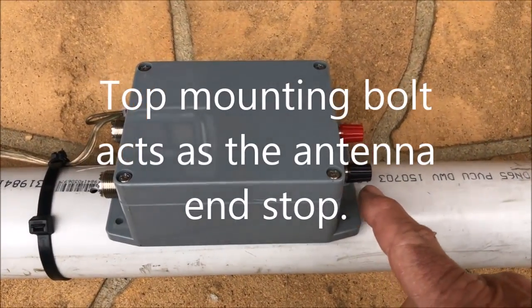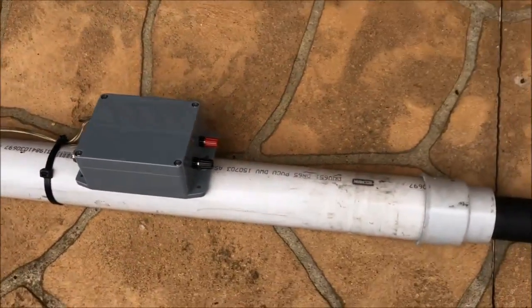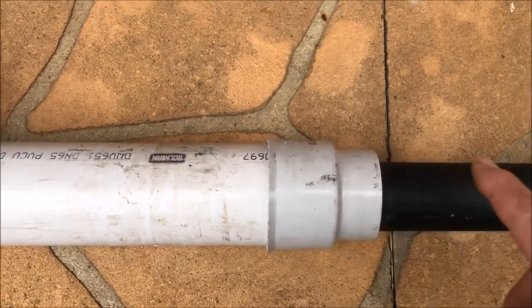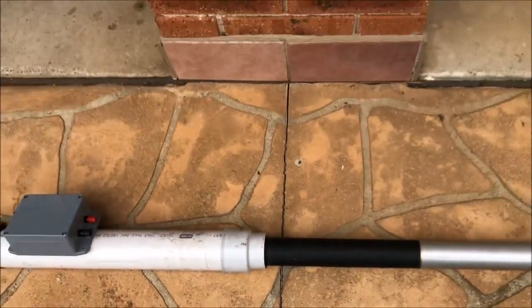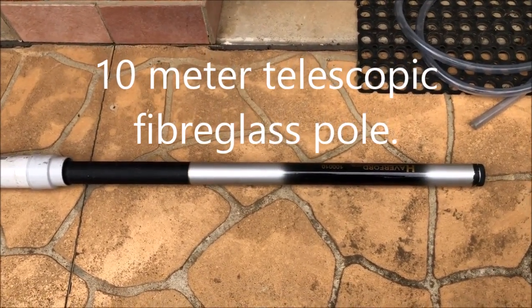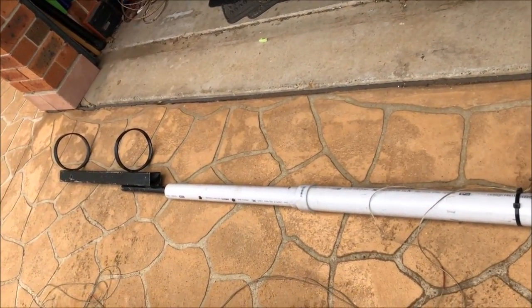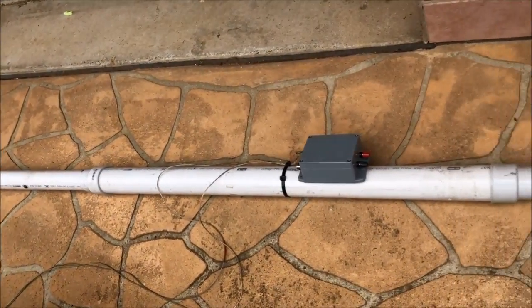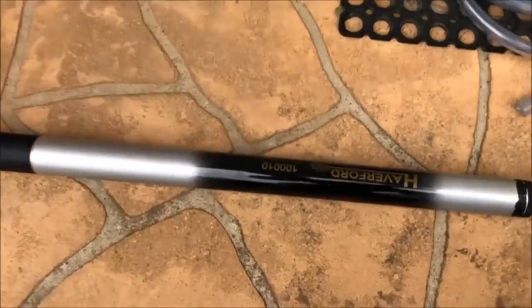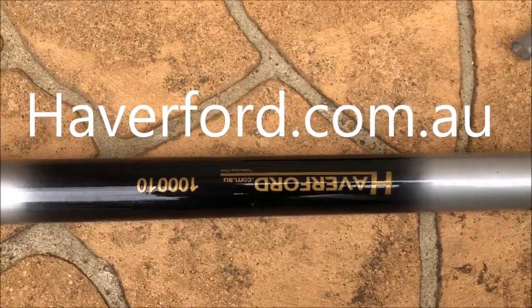On the intermediate pipe we've got the coupler mounted with a couple of screws. The top screw acts as a stopper for the antenna when it goes in at the top. There's another reducer that takes it down to match the antenna size, so the antenna fits in the top — and normally that would be extended to 10 meters as well. So to go over it again: post mount, the intermediate pipe holding the coupler, and the antenna mounted at the top. These antennas are made by Haverford in Sydney — Haverford.com.au — and you can order them online at quite reasonable prices.